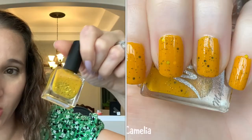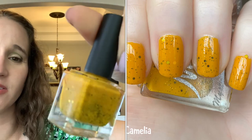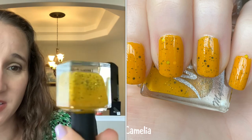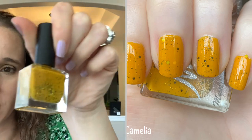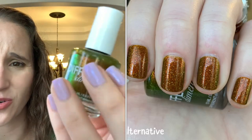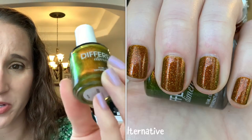Mystery Polish 'Camellia' — I got this from Barb who got it from Sheila. So good, amazing formula, just beautiful, absolutely love this crelly. Then we have Different Dimensions 'Alternative' — look at that, so good, so beautiful. All of a sudden I just got five more polishes!